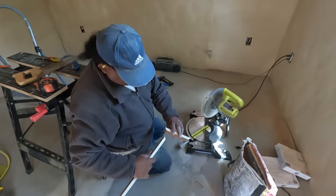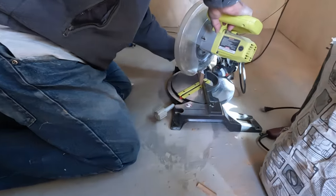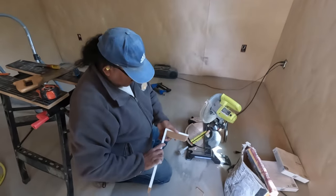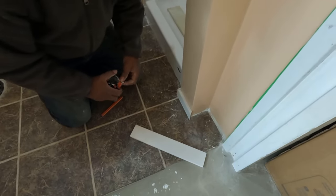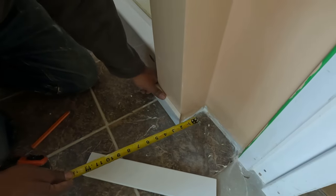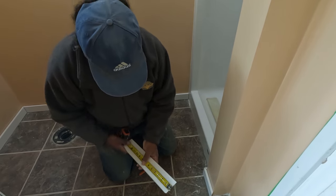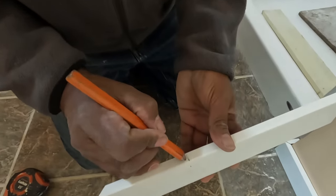Now this one needs to be cut the other way. The piece is perfectly cut now — I need to get the length from here to here. It's four and a half inches, so this one is supposed to cut this way.